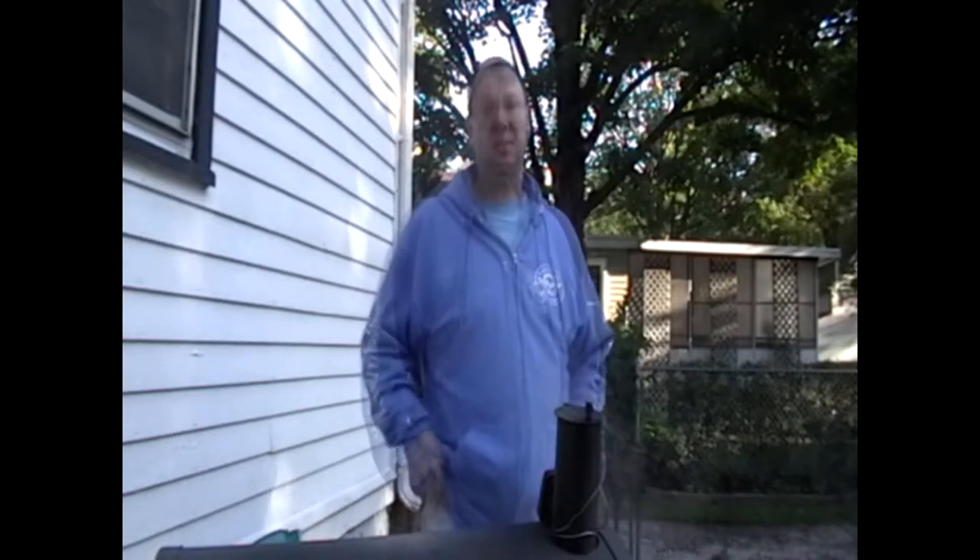Good morning YouTube, Mark here. I'm standing in smoke — you know what that means — I'm smoking today.